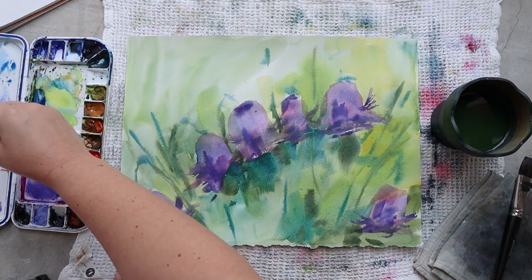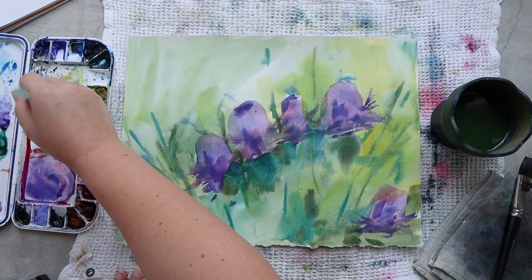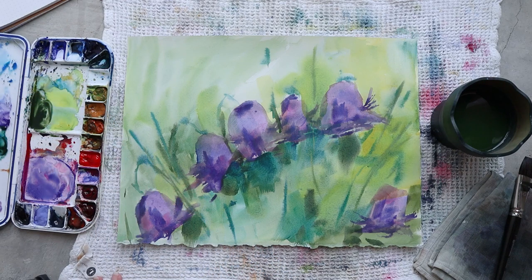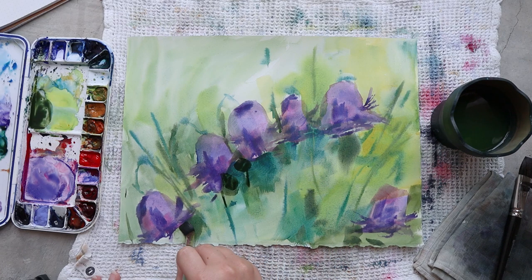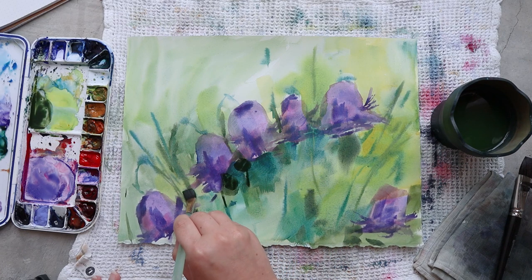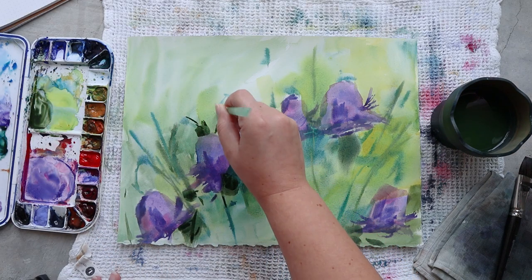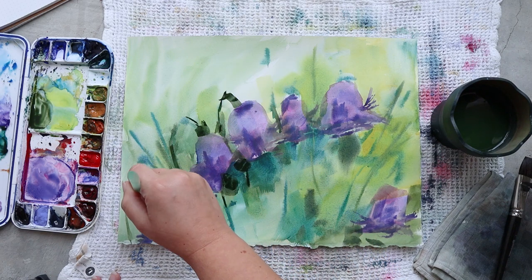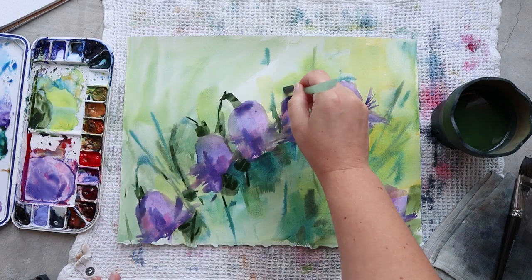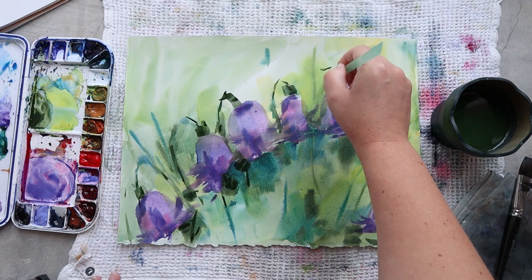For this last layer I'm switching to a smaller brush — still flat — because I still want to challenge myself to paint with a flat brush and not be able to make too many details. The idea stays the same: not too many details, and playing a lot with color and transparency.